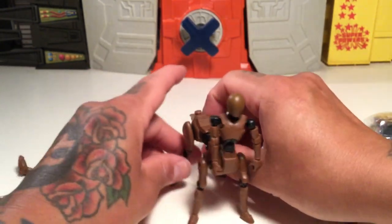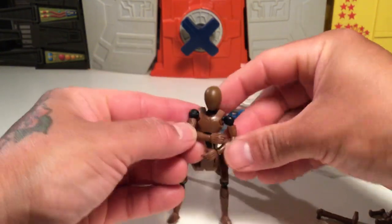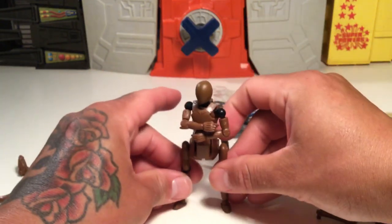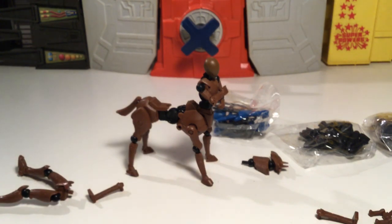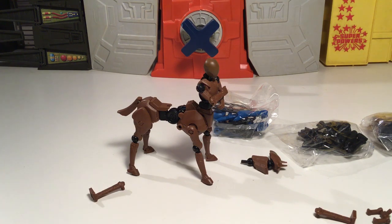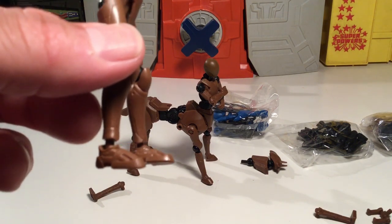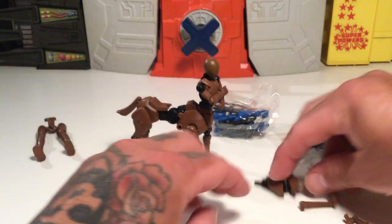I like the posability of these, they're pretty cool. It's a neat toy — really neat and unique. It's a gashapon; I think this cost me like maybe 20-something bucks on eBay. It wasn't too expensive. Here's the legs again, the sculpt on the feet. Yeah, it's pretty neat — very worthy.